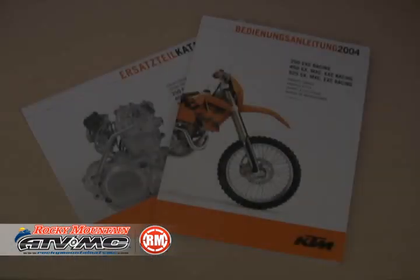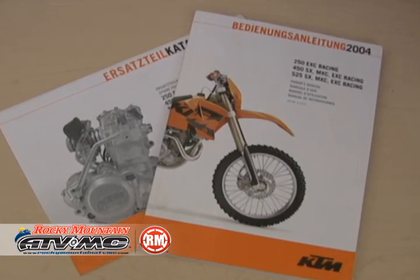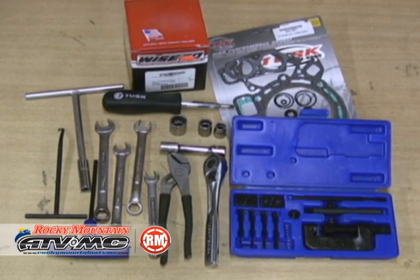Hi, I'm Eric from RockyMountainATVMC.com and today I'm going to show you how to rebuild the top end on a KTM RFS motor. On a procedure like this, it's going to be imperative that you have a service manual. We're also going to need some common hand tools and specifically you're going to need the Motion Pro chain riveting tool.